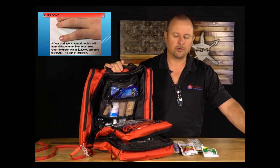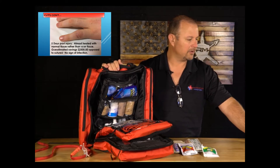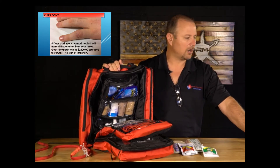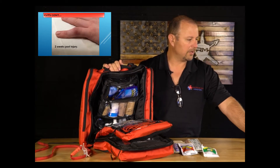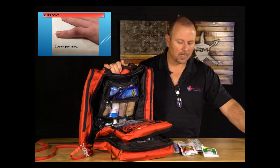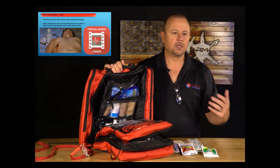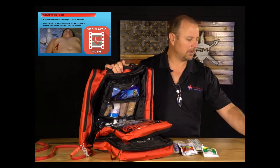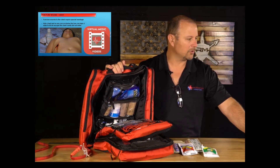Two weeks post-injury, the finger was completely healed with very little scar tissue. These kits are not a basic first aid kit — they're built and designed to take care of you in a disaster and save costly ER visits. In the app we also cover punctures to the chest, so go to the section that talks about chest seals for videos on those products.